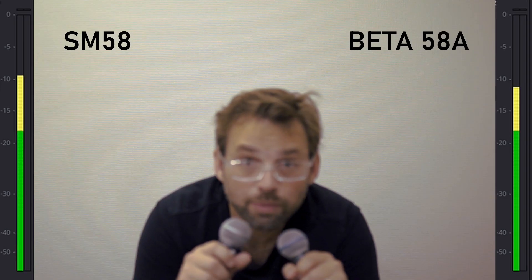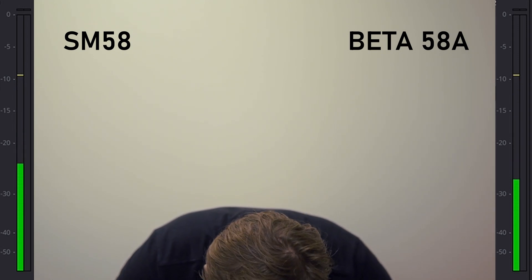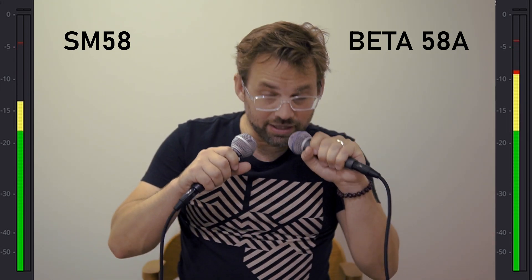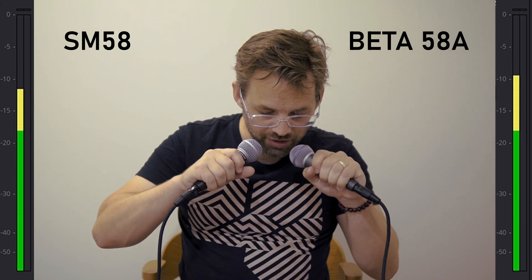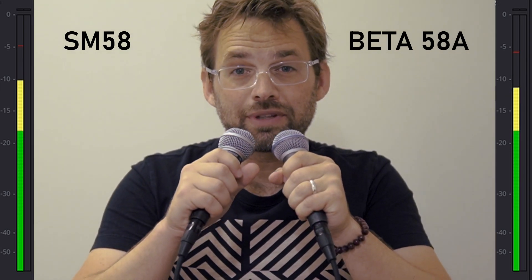You're going to want to be wearing headphones to really appreciate these tests. You won't hear a lot of the handling noise without headphones because your laptop speakers won't have the low end to reproduce those sounds. Also, I do some stereo separation in some of these tests, so the Beta 58 sounds will be coming in your right ear and the SM58 in the left. They're both peaking at about negative 12 dB — the Beta 58 set to about 5 and the SM58 set to about 5.7 on the Zoom H6.